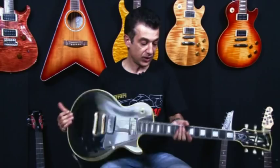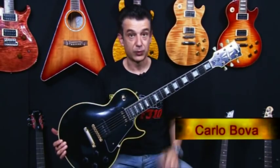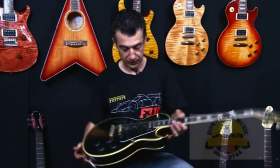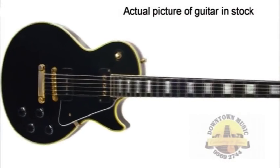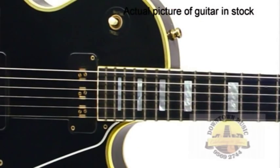Hi, I'm Carlo from Downtown Music. Here's another beautiful example of a custom Les Paul. This one has slightly different features from the standard custom Les Paul — this one is a 1954 reissue, where you've got a P90 pickup in the back and a Niko pickup in the front.